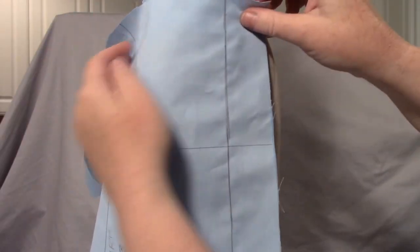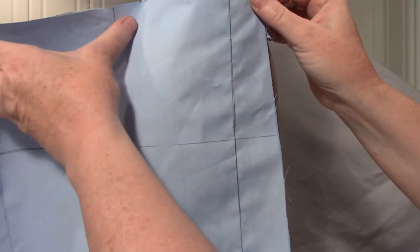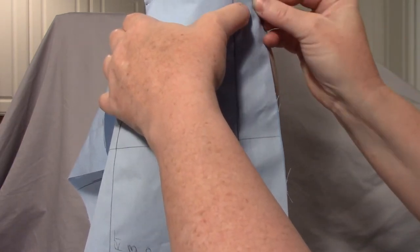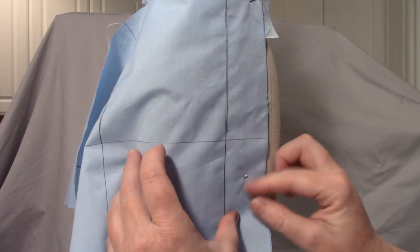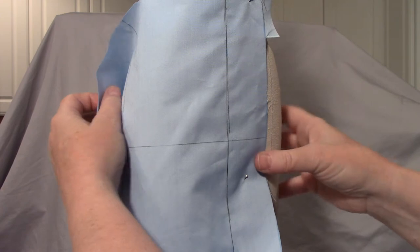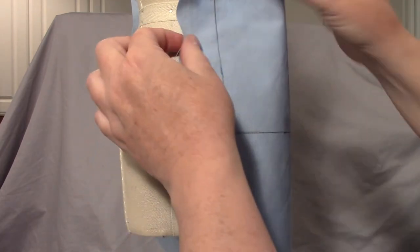I've got a piece that's big enough for both the front and the back at the same time, and when I'm draping a skirt I think of the front and the back as one, so that they're balanced properly. I'm putting the pins in so that I can tug on them. I've got my center front lined up, and I'm going to turn it around and line up the center back so it does the same thing.